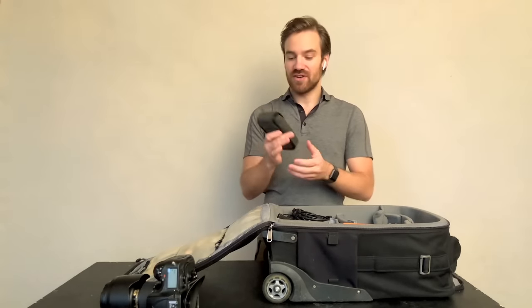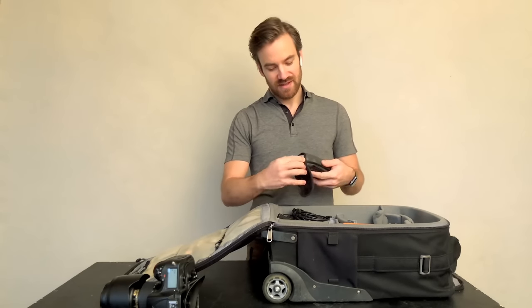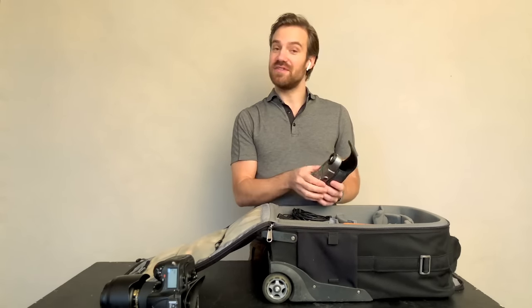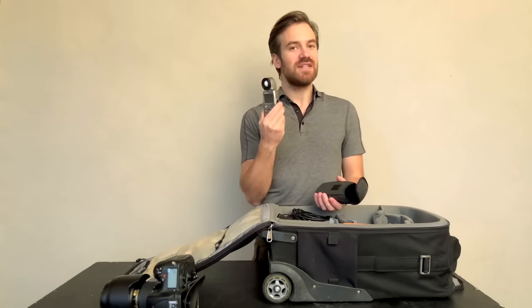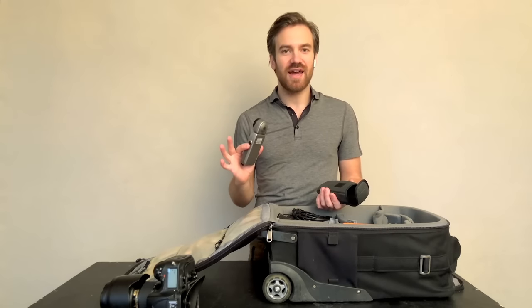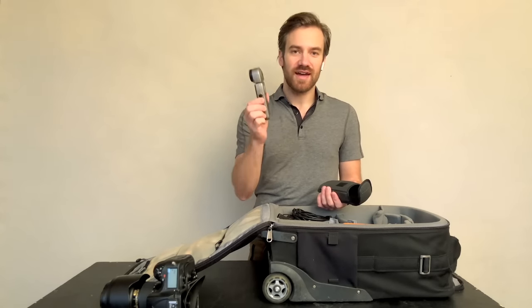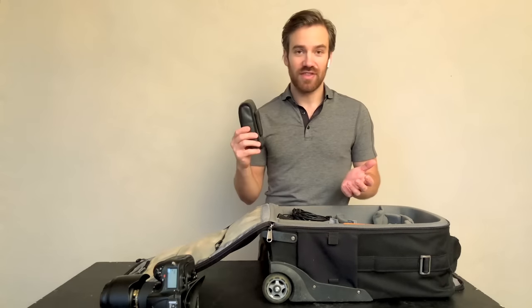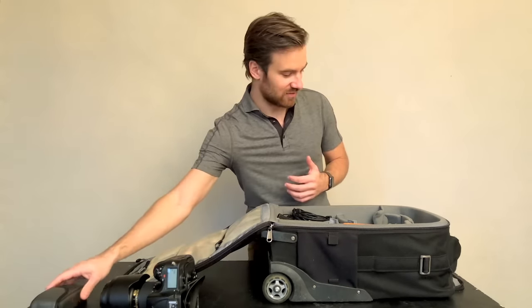I have my Sekonic light meter — the L358. I don't use a light meter that often, but it does help me figure out when I don't quite know why a light is doing what it does. Or I can get meter readings to communicate to my assistants what the lighting is that I want to get and the strength of it.